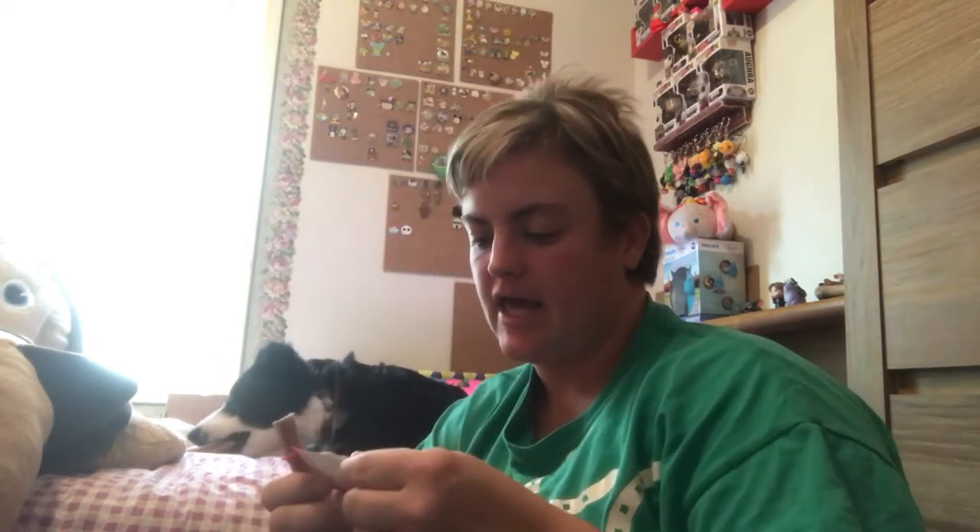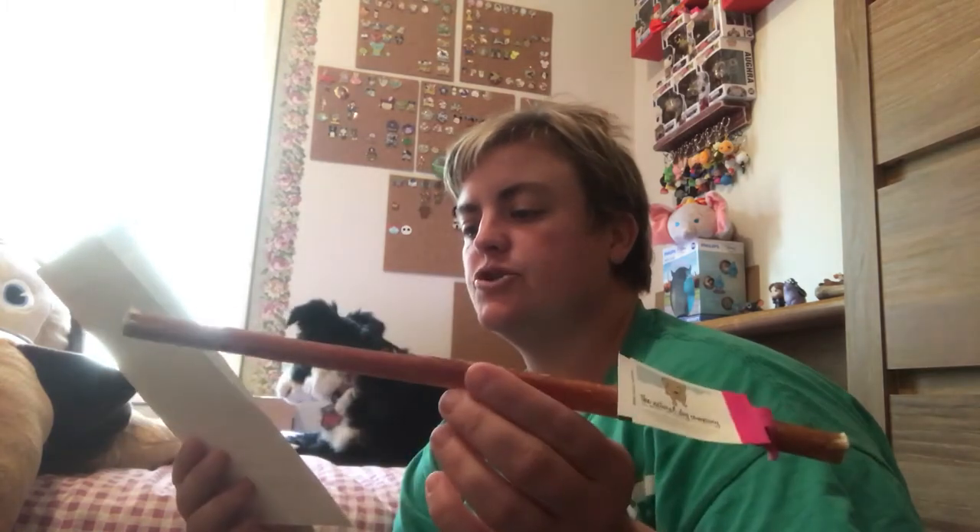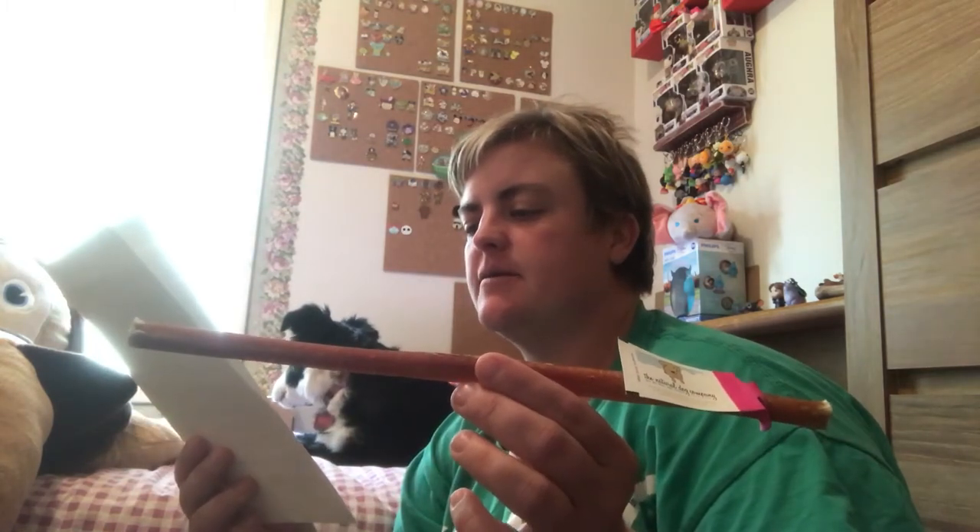Next we have another chew from the Natural Dog Company. This is a steer stick — an all-natural beef pizzle chew. This long-lasting chew is a great teething companion for your puppy. She likes the pizzle chews that are corkscrew cut, so she'll probably like this too. We'll give her that later since she seems to like the pumpkin one right now.